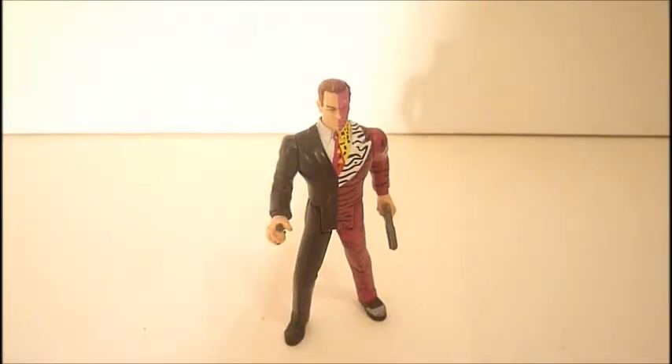All right, hi everyone. Welcome back to another video. Today's video is going to be a short review on the Batman Forever Two-Face figure. I don't have the packaging and I don't have the accessories to go with him, so it's just going to be a review on the figure.